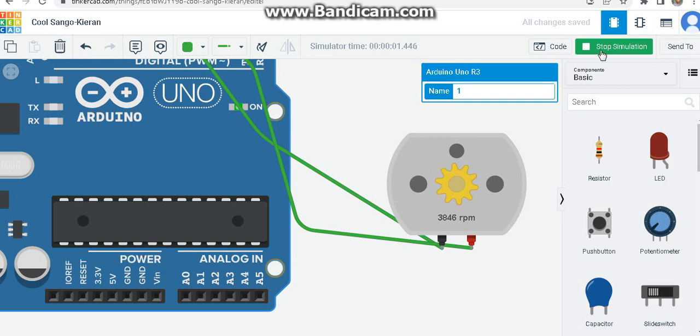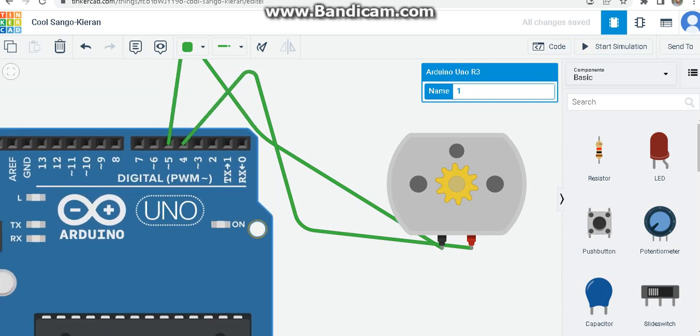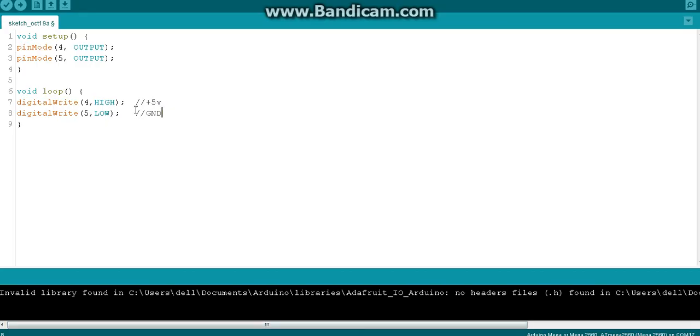Now I will drag the Arduino down so it's easier to see. What if I can switch the terminals by coding? If I switch the terminals, the motor should rotate in the opposite direction. What I am going to do is rotate the motor in one direction for a particular amount of time, then after that time switch to rotate it in the other direction. Let's make that time 2 seconds.